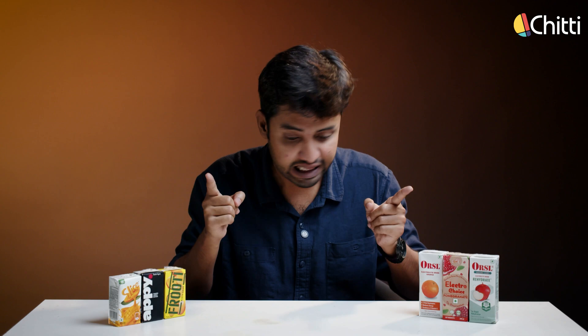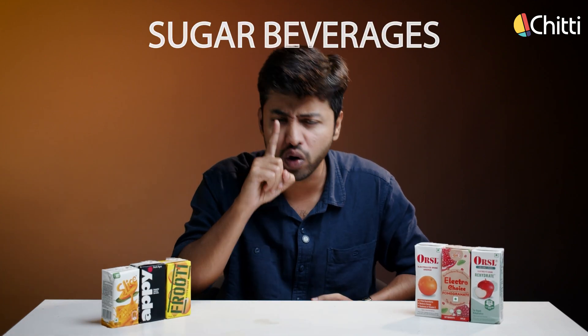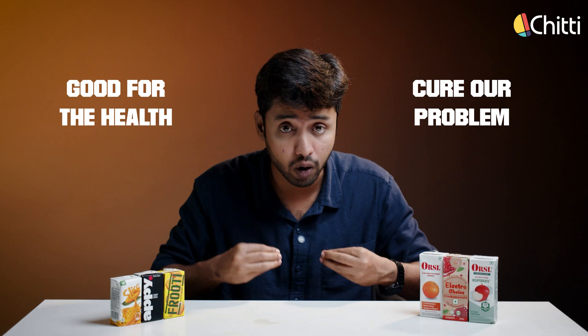If kids at your house are suffering from diarrhea, vomit or feeling sick, would you rush to a pharmacy store and get them one of these or just get them one of these? I know I sound silly, but let me reveal the shocking truth. These two are literally the same thing — sugar beverages. The only difference is that this is sold at a pharmacy store, so by default, we think this is good for our health and it will cure our problems.